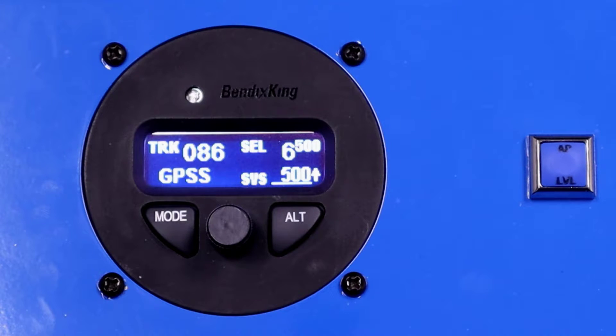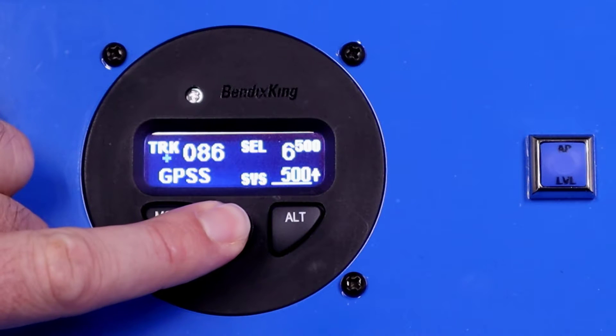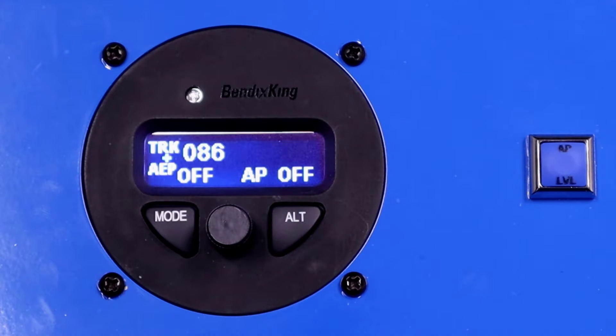To disengage the autopilot, we have a couple of different options. We can push and hold the knob on the front. So we'll push and hold — it says AP off — and we release, and now the autopilot is disengaged.